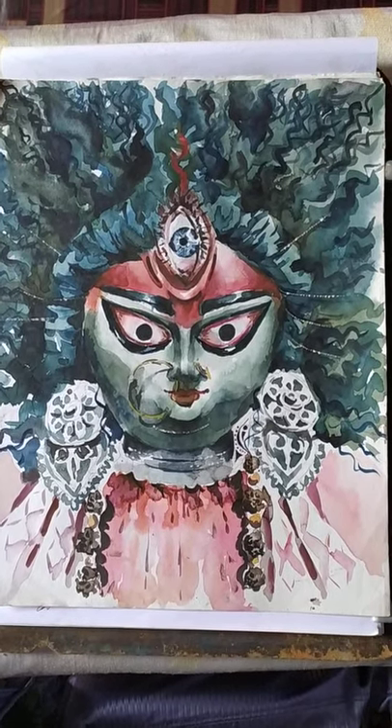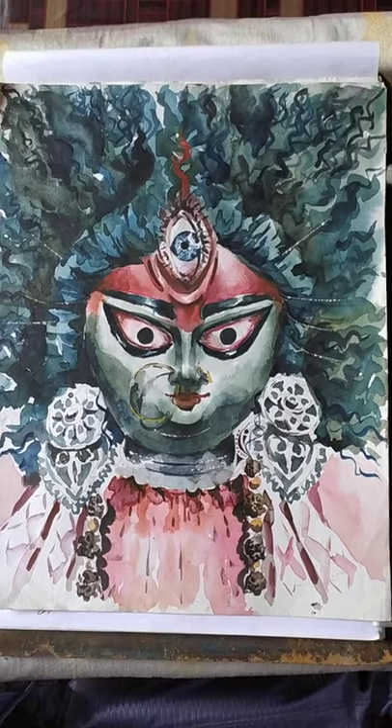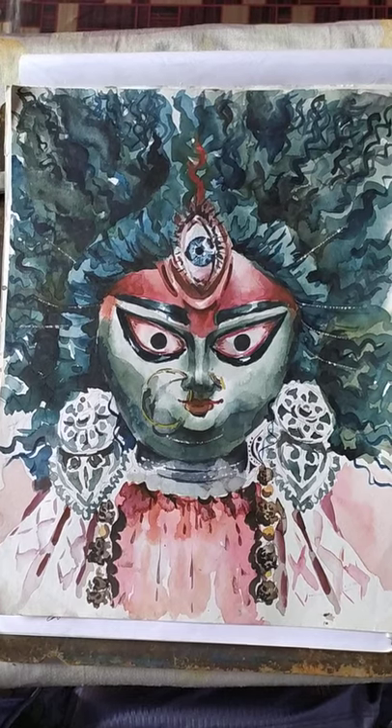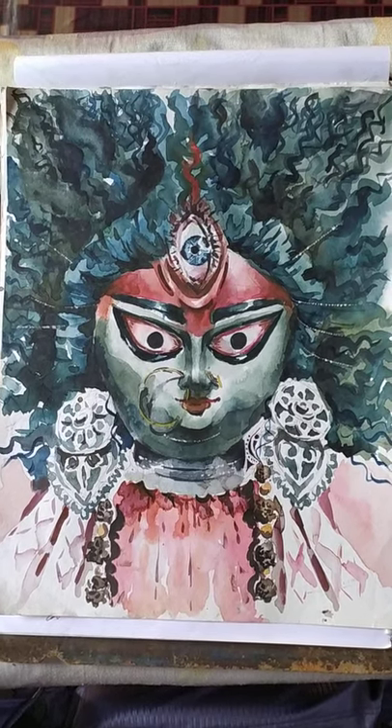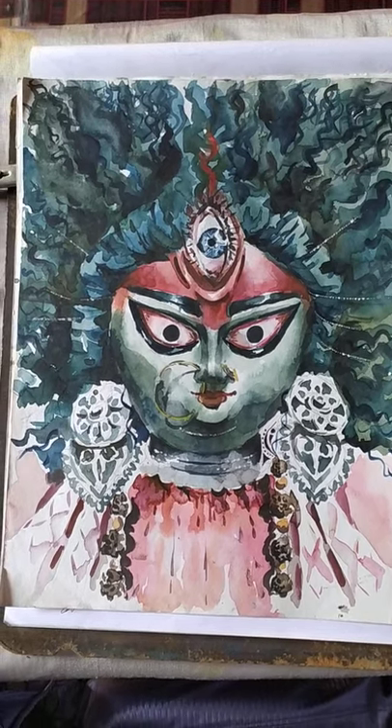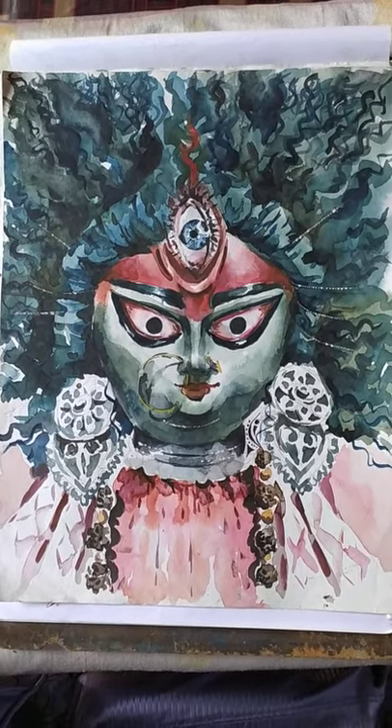I drew the painting using watercolor. When you guys use watercolor, you have to start with the first tone — it is completely opposite of oil color. You use first tone, second tone, third tone, and at last the final tone is necessary.